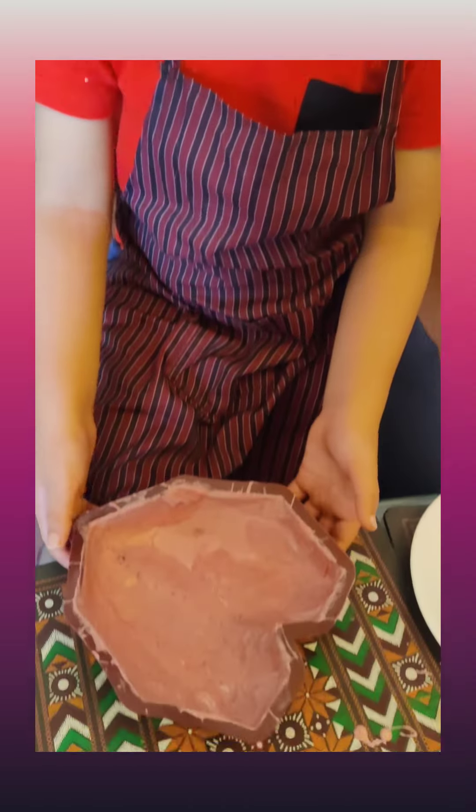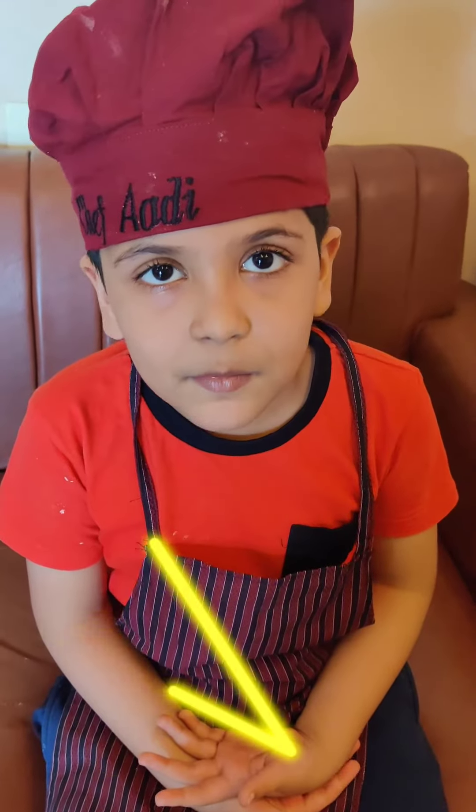Look, the chocolate is completely hard. Ask your Mama to unmold it. Look, our chocolate is so hard. It is looking so pretty.